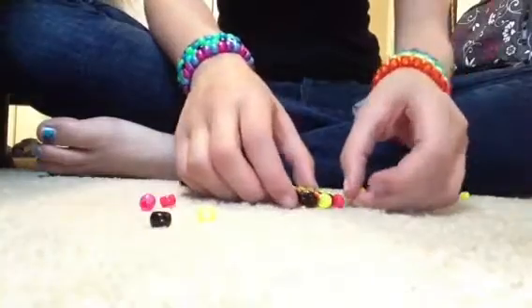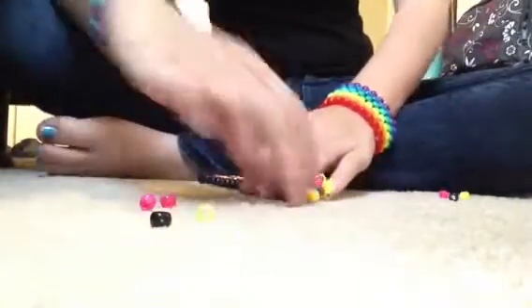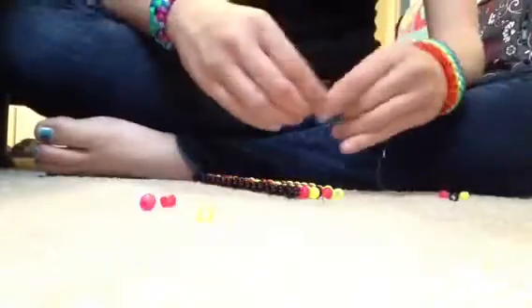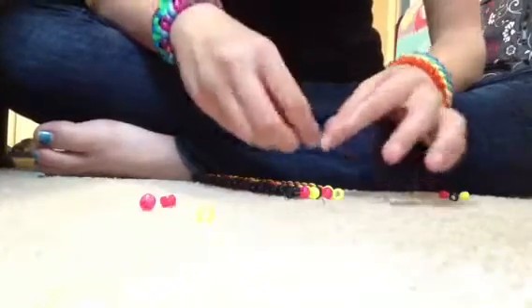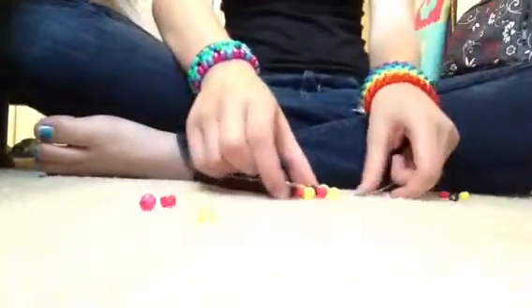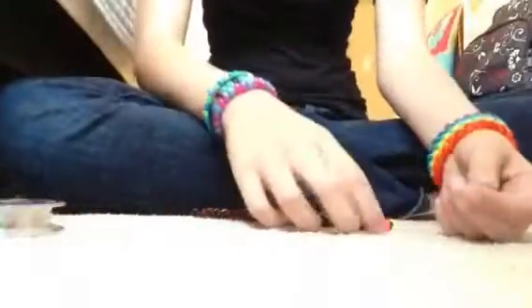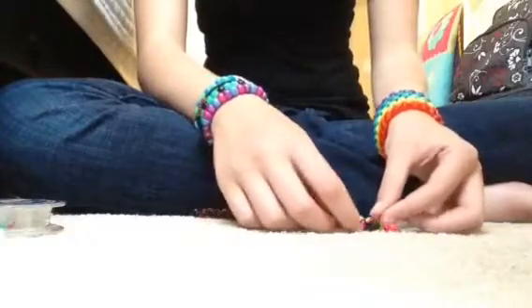I'm actually going to add a little bit more string, because this bracelet was already small and I'm making it for somebody who has a thicker wrist. I just added probably three more links because it is kind of small, but it's thicker now.